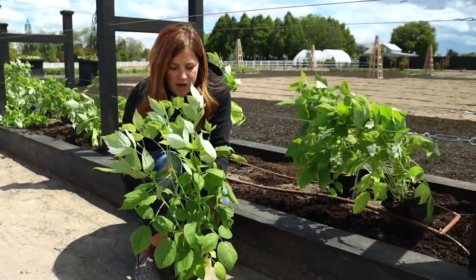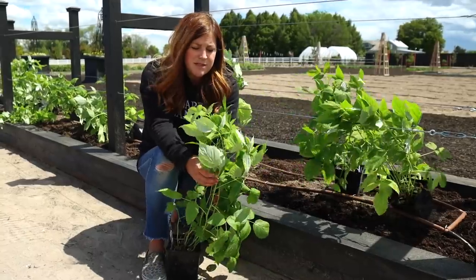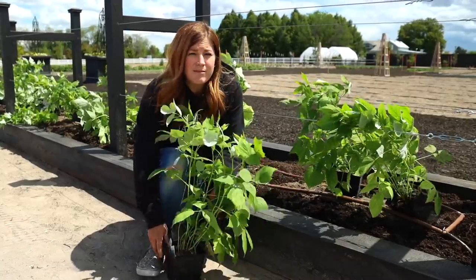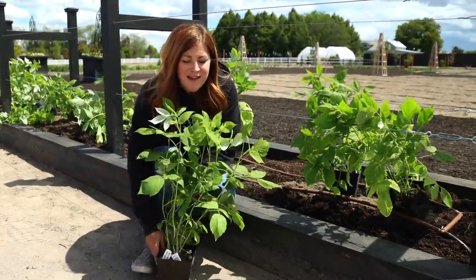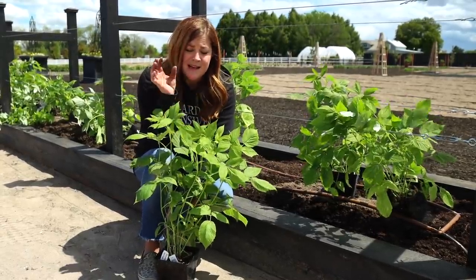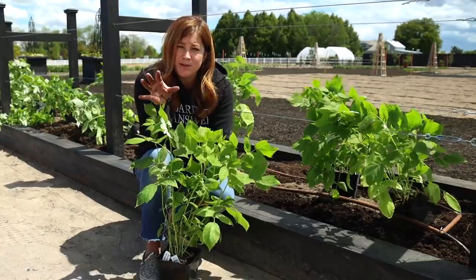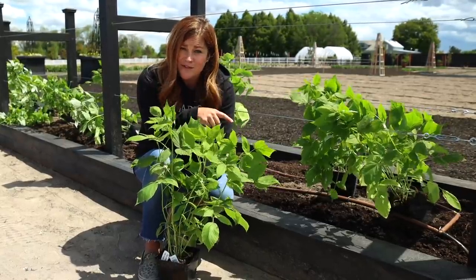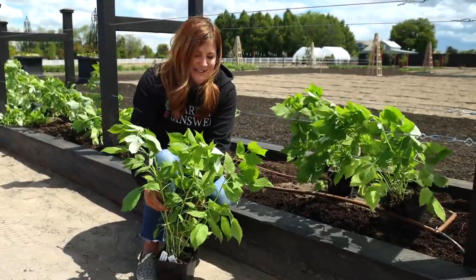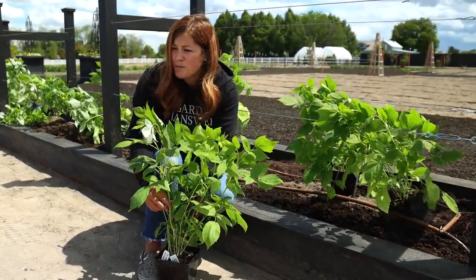This variety is called Heritage — that's what all of these are in this row. It's an ever-bearing type red raspberry, so we should have fruit on these pretty much all season long. The difference between summer-bearing and fall-bearing, or ever-bearing — they're kind of referred to as the same thing: summer-bearing plants usually fruit for about a four to five week span and get their fruit on last year's canes. Ever-bearing types give you a small crop early in the season on overwintered canes, then produce their big crop in late summer and early fall. Heritage is the variety my parents have and we love it — it's a really great-tasting berry.